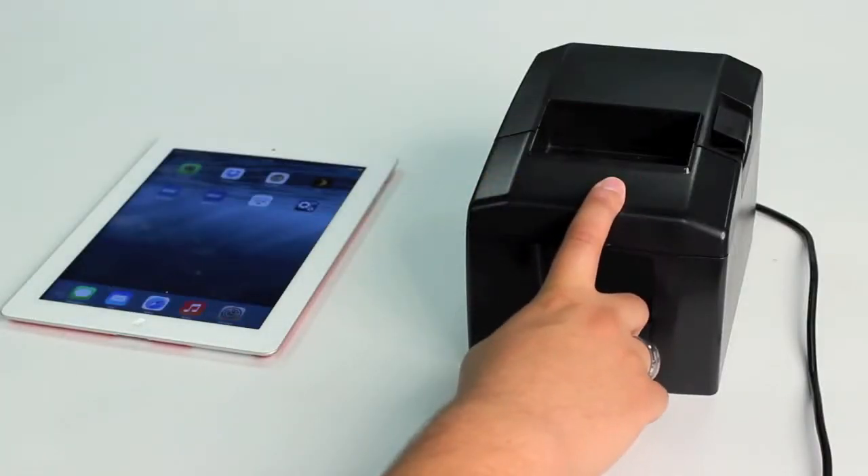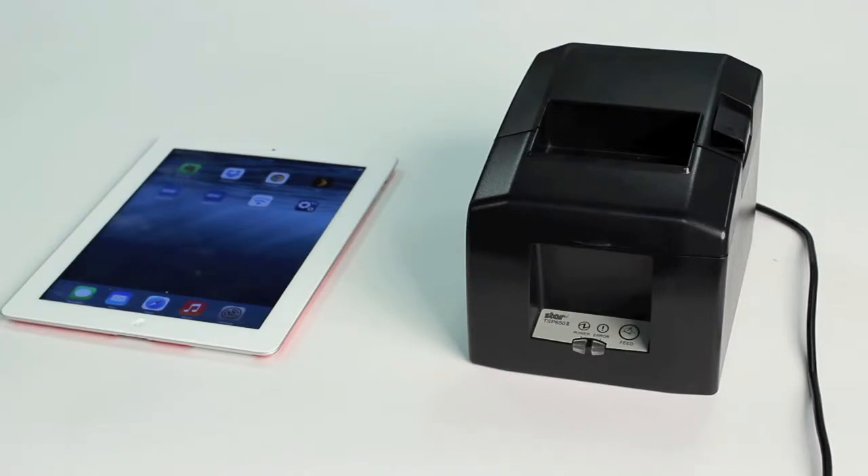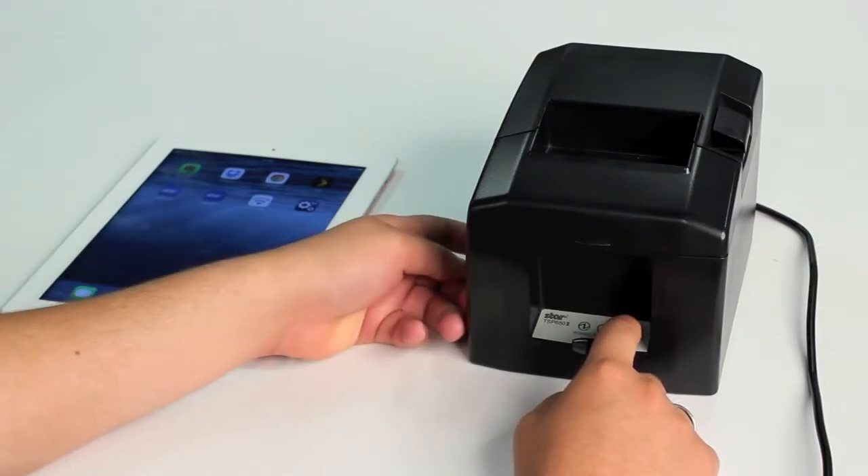For this demonstration you will need a TSP652 Bluetooth and an iPad. First thing you're going to do is a self-test. You're going to hold the feed button down on the front of the printer while turning the power on.